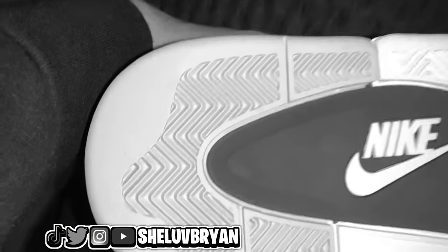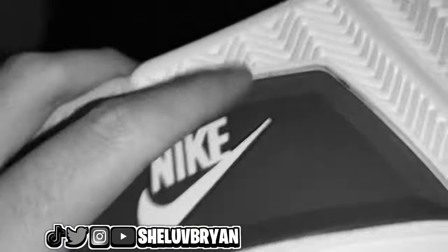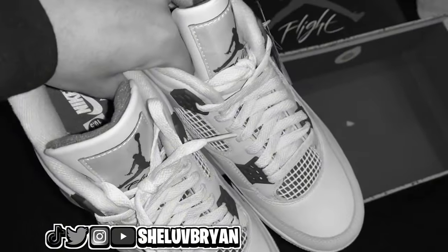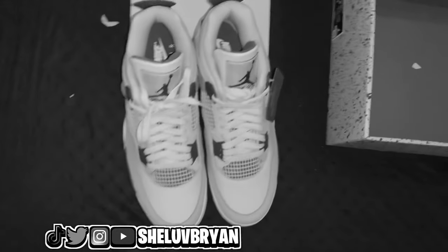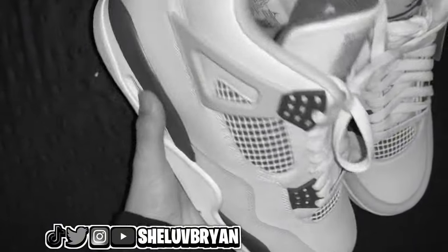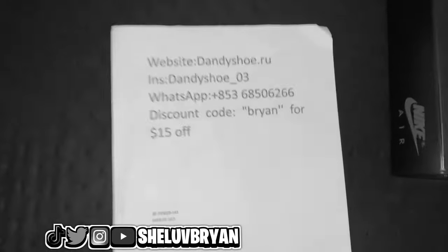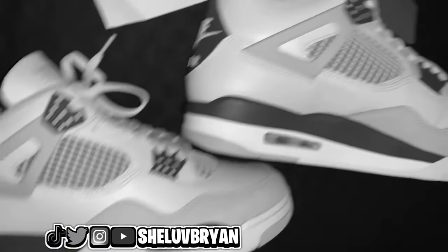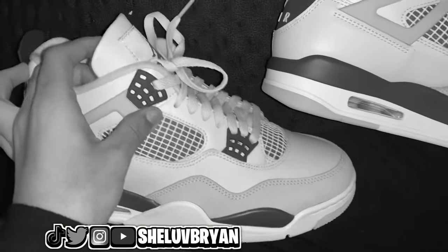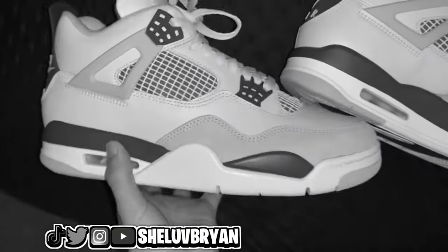I do highly recommend copping these shoes. Use my code 'brian' to cop them off the website. It was really fun making this video. If you guys enjoyed it, please like the video, subscribe with notifications, and comment something down below. I'm going to be posting more videos like this. Next time I'll be making another unboxing video — not sure if it'll be clothing or shoes. Follow me on Instagram for updates. My name is Brian — peace out y'all.